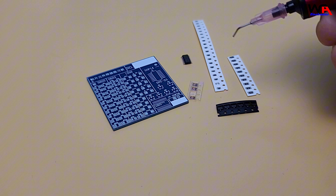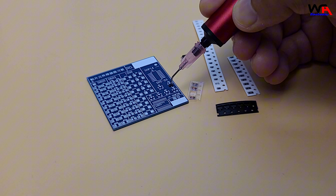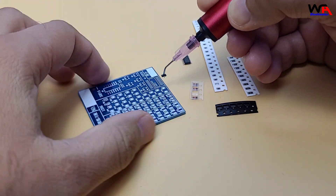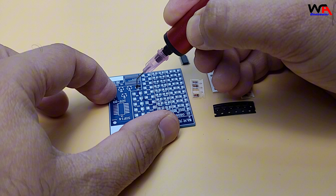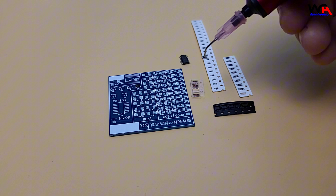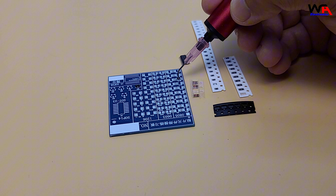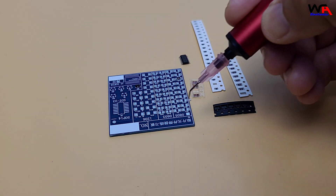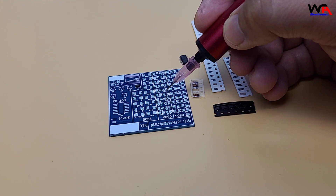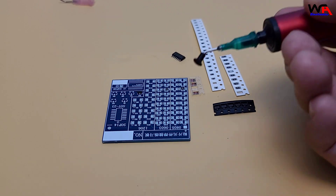Let's see the PicoGrab in action. Here, I'm working with a densely populated PCB. Watch as I easily pick up an SMD component and place it precisely on the board. The suction is strong yet gentle, so there's no risk of damaging sensitive parts. Notice how the angled tips make it easier to access tight spaces — it's a game-changer for both professionals and hobbyists.